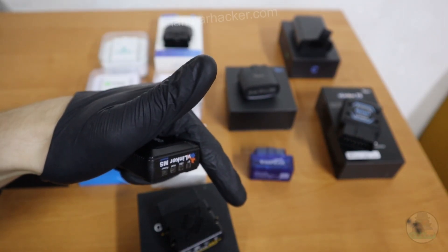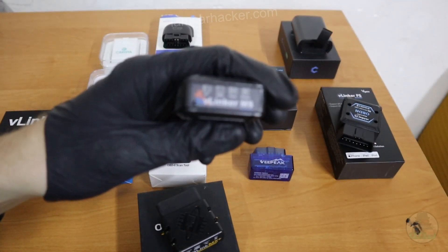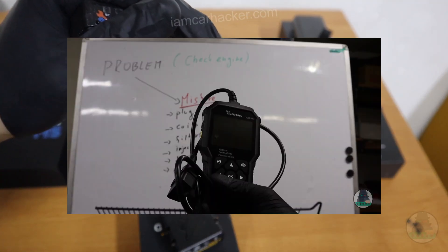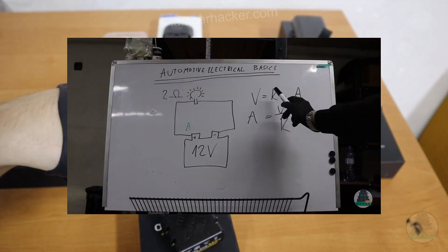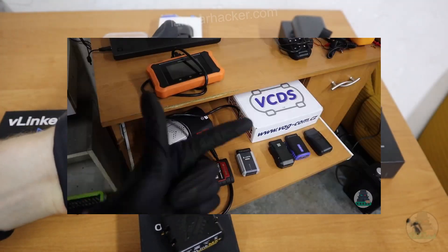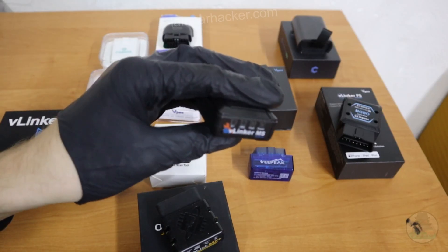All of them are listed in the description where you can check the price. And if you want to know how to use even a simple ELM adapter to diagnose different problems with your car, I have a free online class that you can get completely for free. It is also in the description, and it will teach you to not only work with your ELM adapters, but also with electrical testing tools, which are necessary to diagnose your engine problems as well.